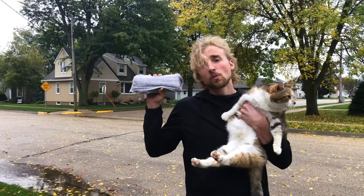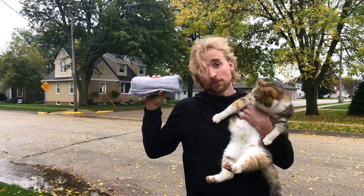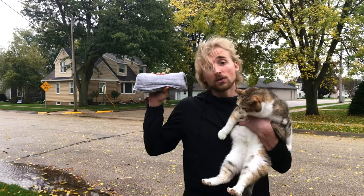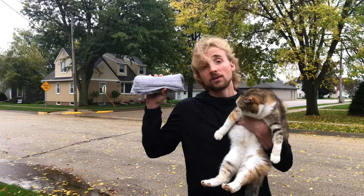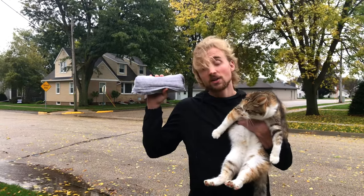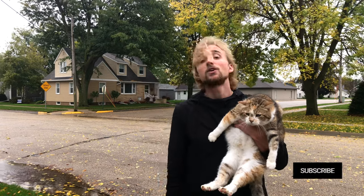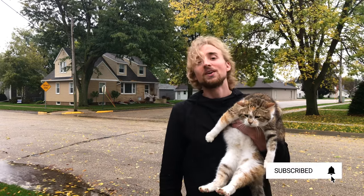Rolling it this way will prevent it from coming undone in your bag and save you space. If you want suggestions on the best travel towels — like ones made out of linen instead of cotton because they dry so much faster — then see the links in the description of this video. Thank you for watching and I will see you next Tuesday.